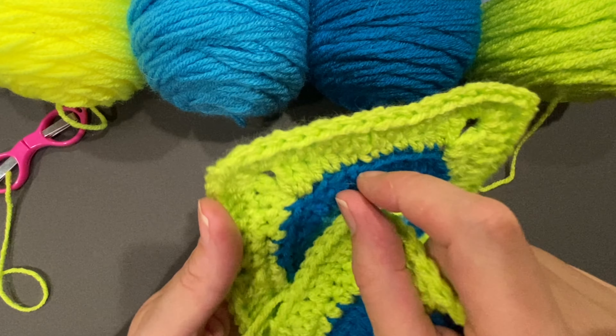I wanted to show you something a little bit special over the chain three of the previous round. You can see this is the chain three from the previous round. If I go right here for my double crochets, it looks like there's too much of a gap. This is just a preference — it isn't necessary at all. What I do for this one: I go one right there, and then one on top of that chain. So that's my two double crochets for that stitch — a little spaced out, but I don't have that hole, and I think it looks better. I'll continue around with two in each stitch.